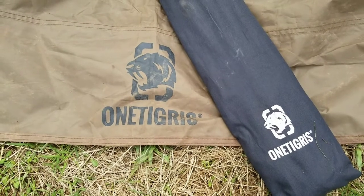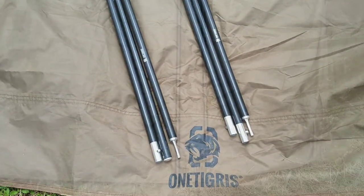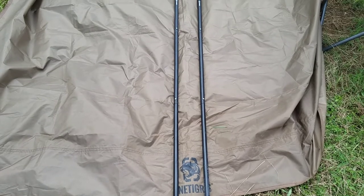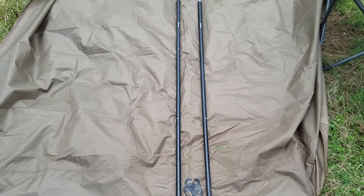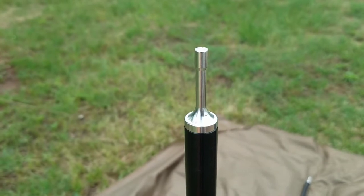You can also include the One Tigress Tent Pole Kit. These are much more durable than I expected. The height seems a bit odd for some tents, but works quite well for use with the tarp.